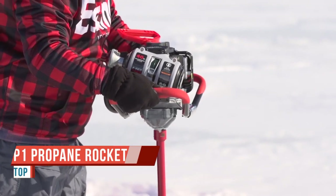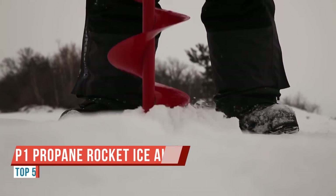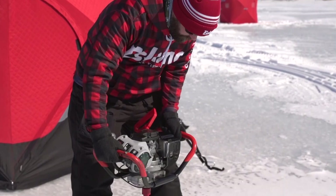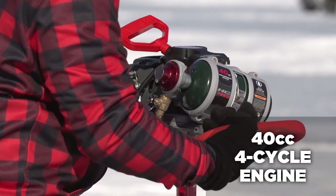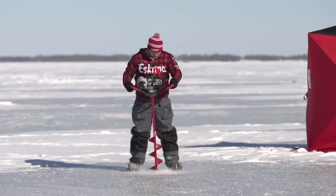Today we're talking about the P1 Eskimo propane auger. A couple of things I like about this auger: it runs on propane, which burns very clean. You don't have to do a lot of oil maintenance in propane augers — they pretty much take care of themselves. Propane is a very clean-burning fuel, so that's a bonus as well.